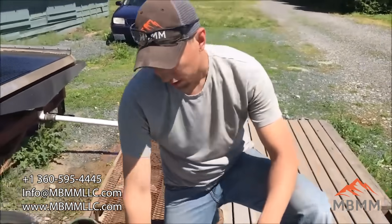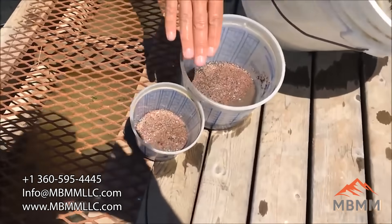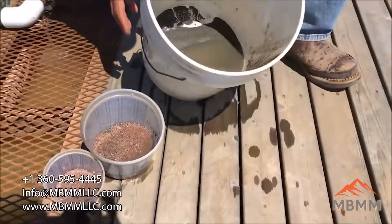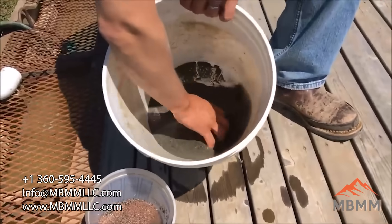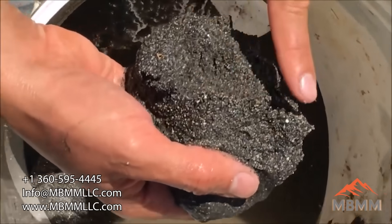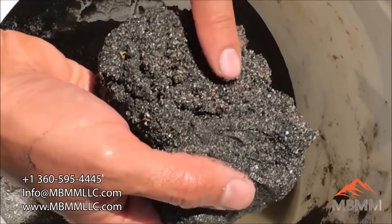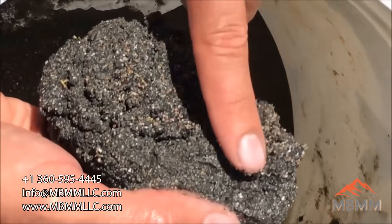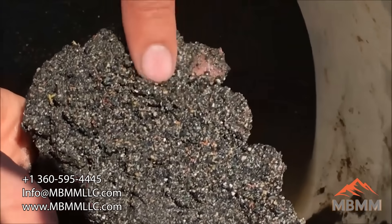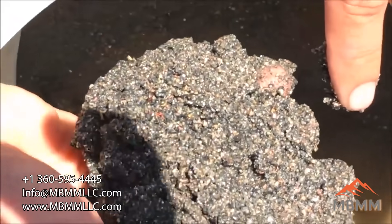So here are the results from running our stuff on the table. This is the number one, the number two, and the number three. The number three is pretty much just sand — there's maybe a little bit of copper in there. If you wanted to run this on the table again or through the hammer mill again, you might be able to liberate and clean up a little bit of copper there, but there's very little value that ended up in the number three middlings.